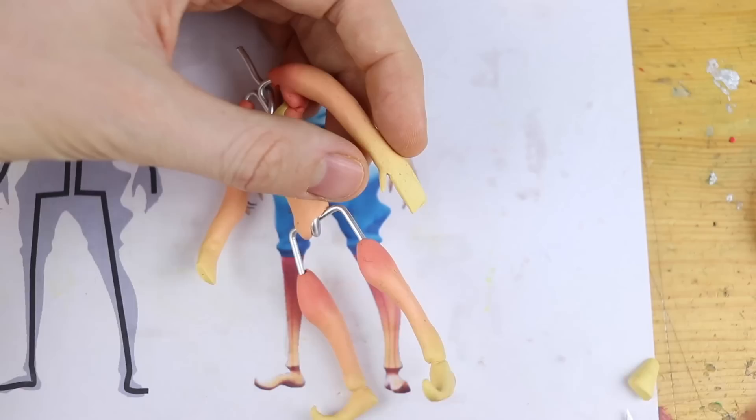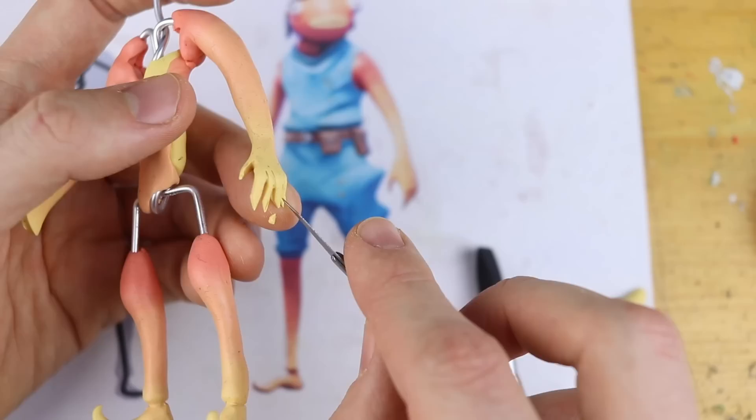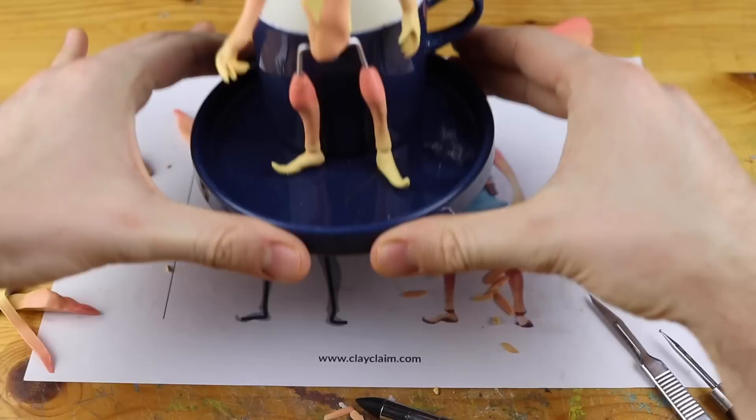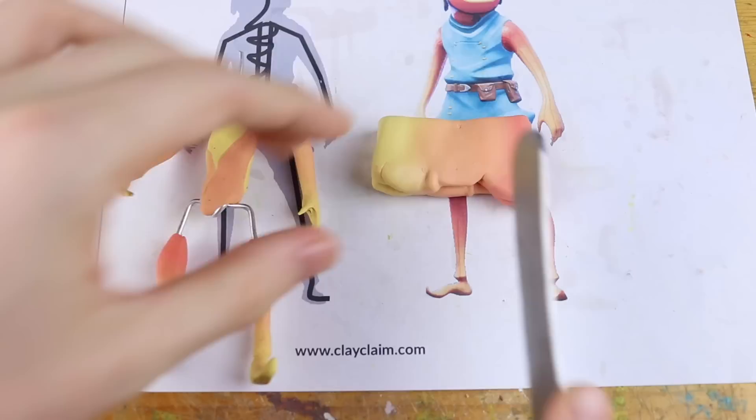I wanted to create the hands out of the same color because otherwise the color gradient would not have worked well. This is quite difficult — somehow managing not to break these tiny tiny fingers — and we are ready to go into the oven! Freshly baked fish stick. This even makes sense. This is so cruel.